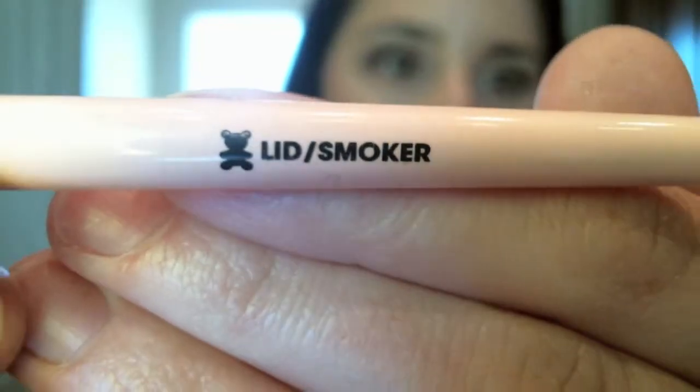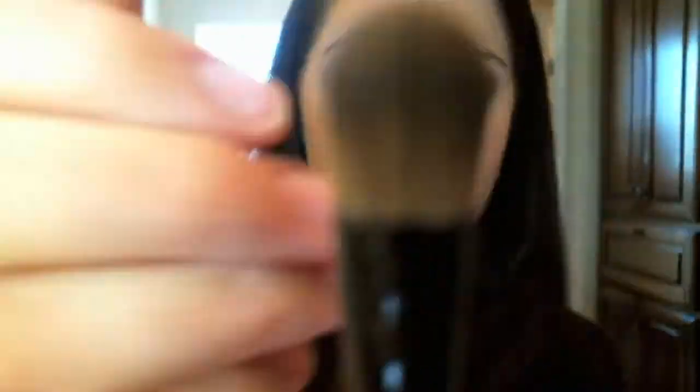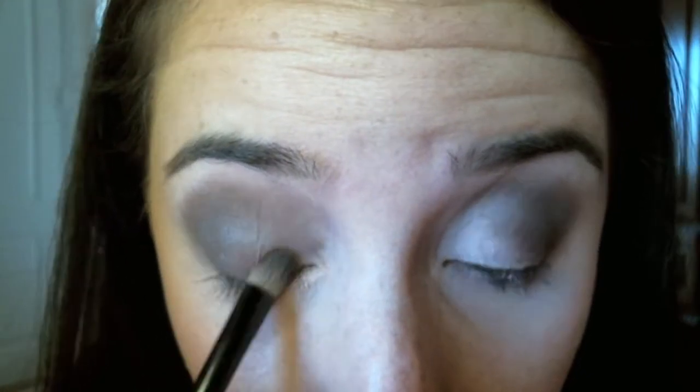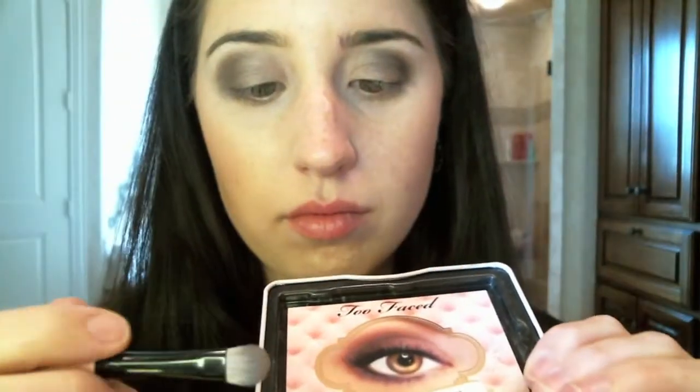Now I'm going to go in with the Birthday Suit, a kind of shimmery color, with this flat shader brush by Too Faced called the Lid Smoker Brush. It has a flat base which is really good for packing on shadow. We're going to go in with our base color — there's the Birthday Suit — tap that off, and I'm just going to apply that starting in the middle of my eye to brighten up the center. We don't have to do much because we already have those other colors on the eye, but it does brighten up the center.